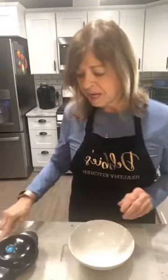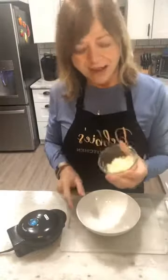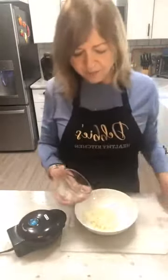I've already got my waffle maker here, plugged in and ready to go. I've already sprayed it and it's piping hot. We're just going to make the crust, so we're going to start with that frozen cauliflower rice — I'm just going to put that in my bowl.